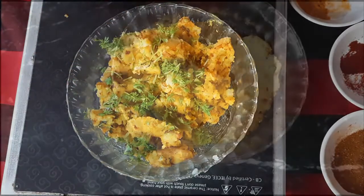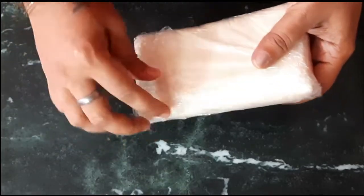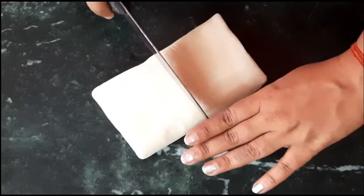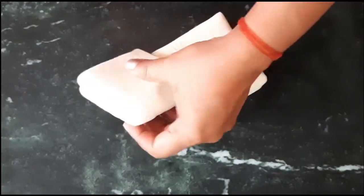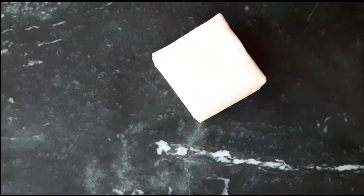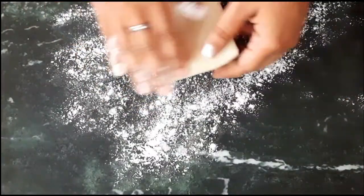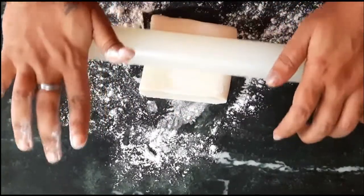Our filling has cooled down completely, so let's start with the sheeting. Take the puff pastry sheet — we will not use the whole sheet in one go. We will divide it into half, use only half, and cling wrap the rest. Dust the surface with flour and dust the top as well, then start rolling.